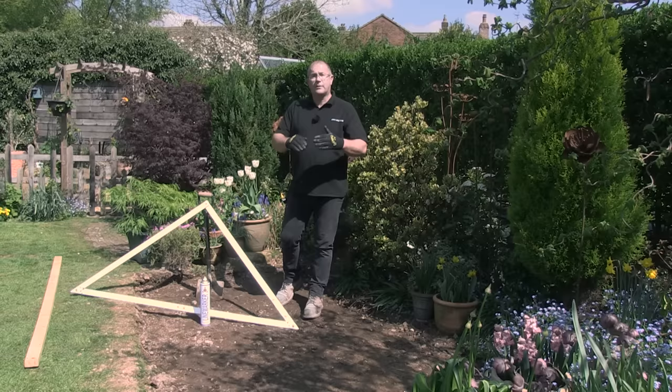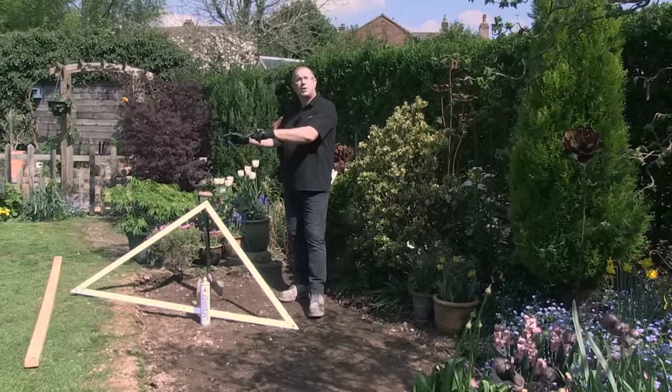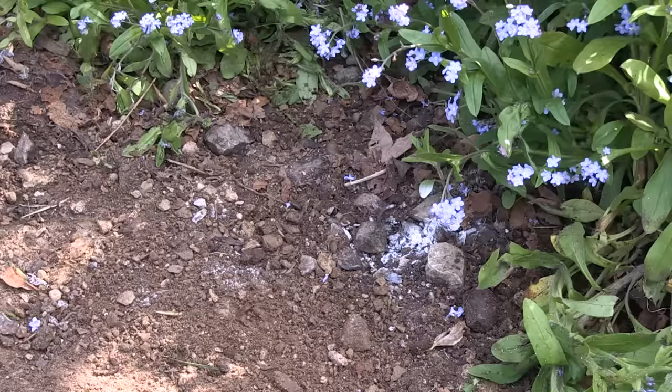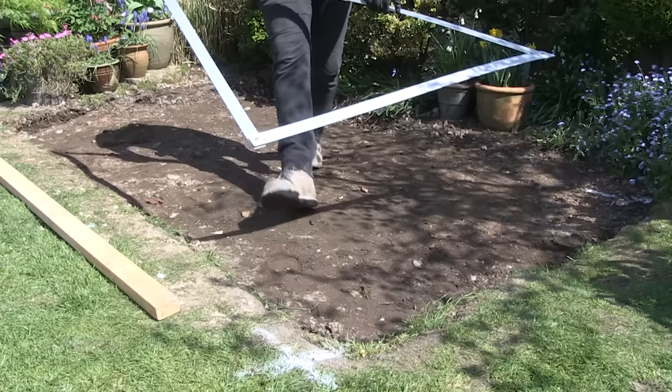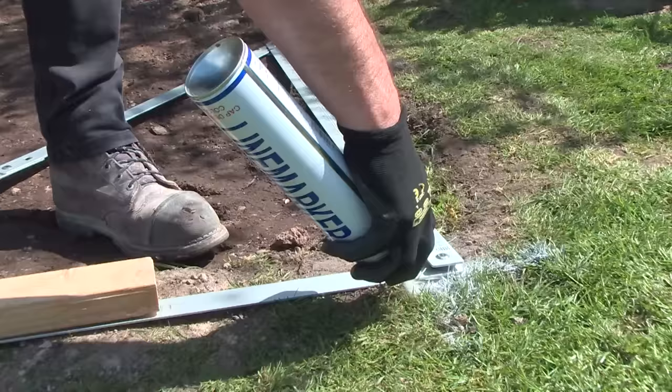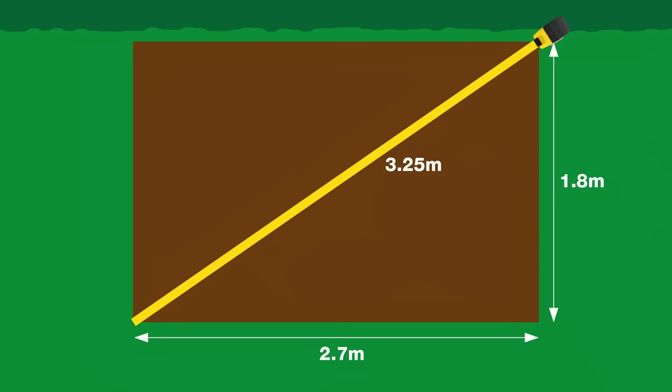I've dug out the majority of the soil and rubble in this area - it's not at the correct depth yet. What I want to do is show you how to mark out for the exact dimensions of your patio. To do that we'll use a square, some marking paint and a length of timber. I'll start by marking where the back of this patio will be, right next to the flowerbed: a mark at 1.8 meters for the width and another one at 2.7 meters for the length. Then using the set square I'll join up all the marks.